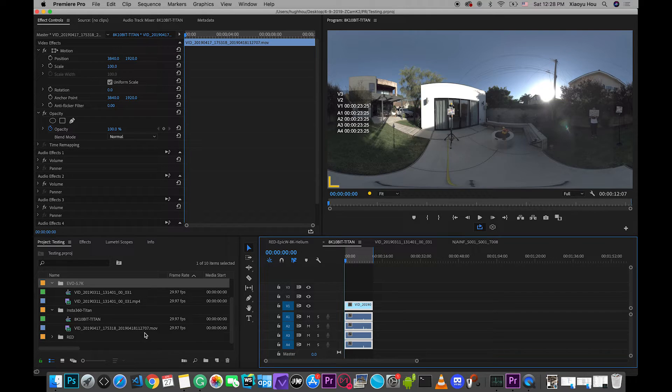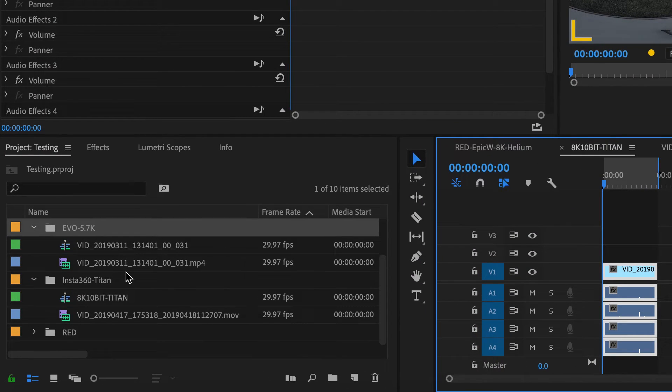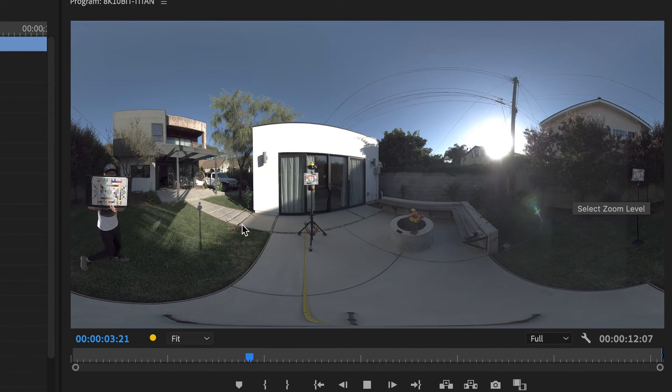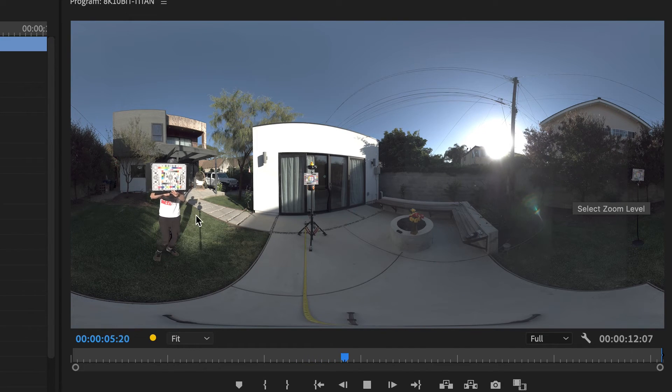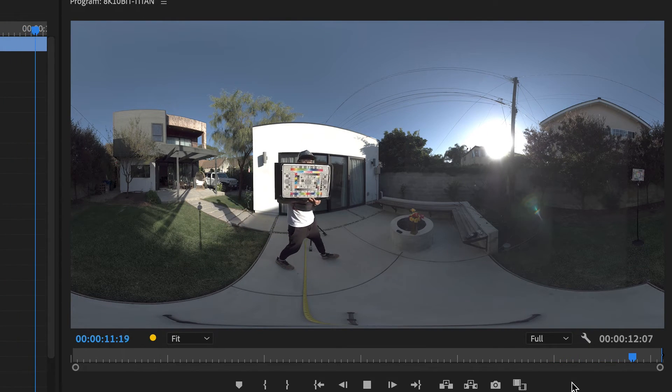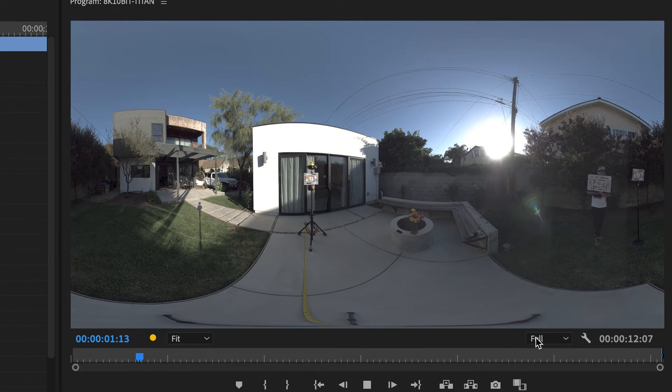The next one is pretty crazy: we have Insta360 Titan footage at 8K, 10-bit, also in ProRes 422. Let's see how smooth the playback is. Yes, we do have some dropped frames, but if you pay attention to the movement it is pretty smooth — totally acceptable for editing. And we are viewing this in full resolution at 8K, 10-bit, which is pretty insane.